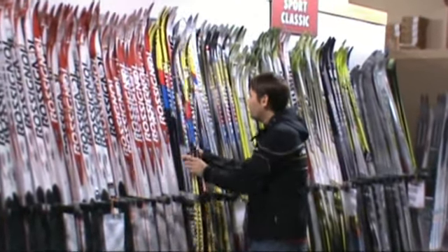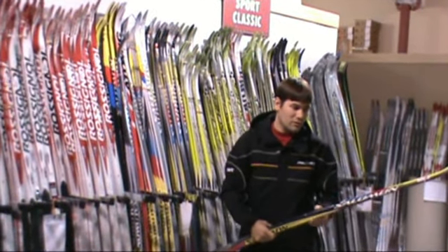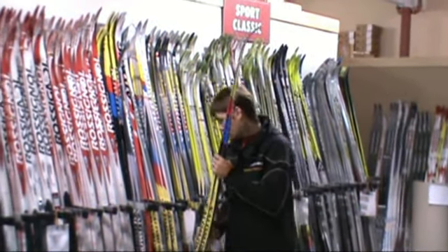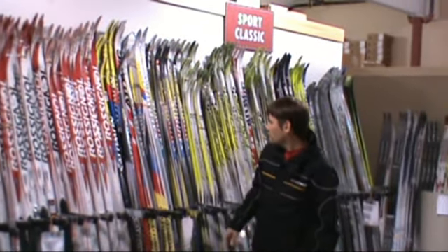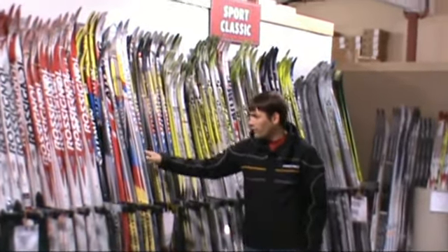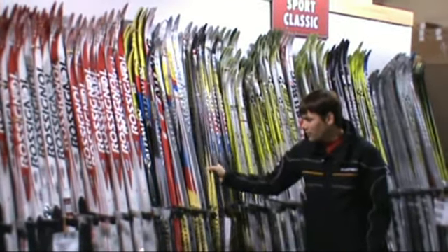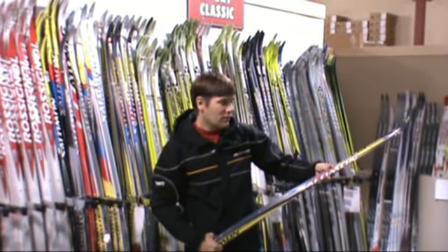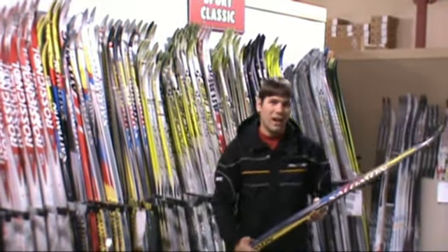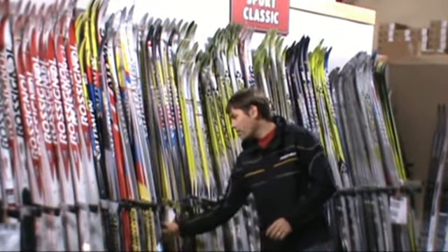And then we've got the Salomon Peak 10. More Salomons here — Peak 10. People have really been drawn to that ski; it has a great reputation. And the Salomon Elite 9 Classic — good stock of that ski.